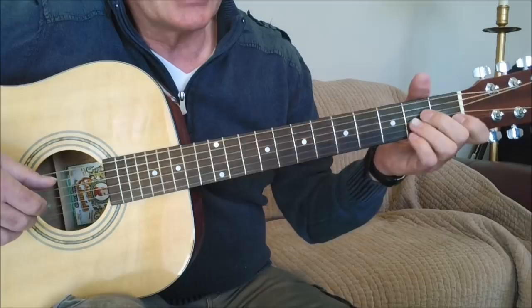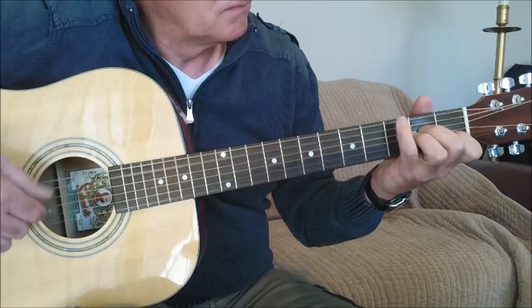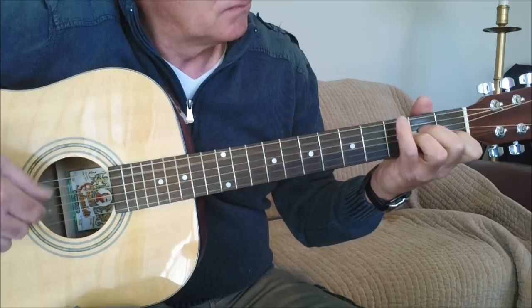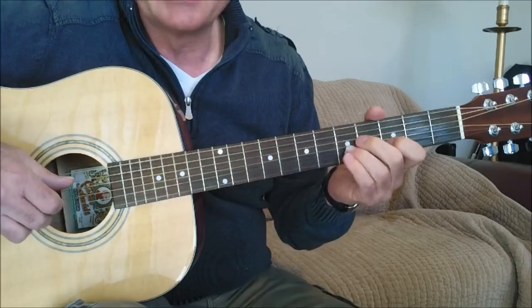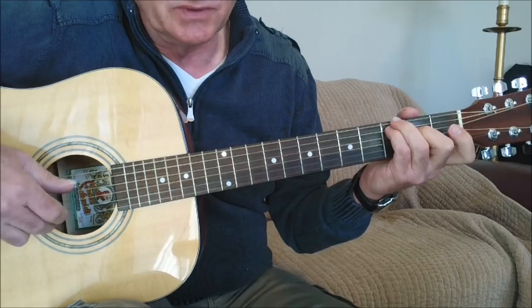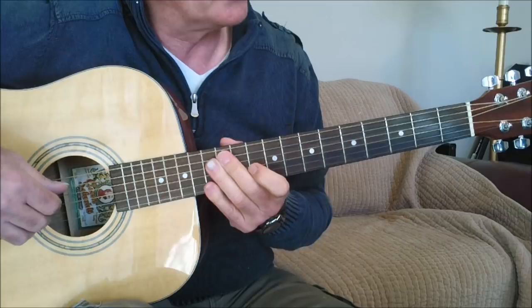We've arrived at our last A section and we have to start thinking about how we're going to segue out of the song. Here's an ending I like to put on it. Chet Atkins must have played this song a million times during his career. He was always coming up with new little inventions and variations, always trying to make the song interesting for himself. This is not an ending I've heard anywhere — I just made it up — but I think it fits the feeling of the song.